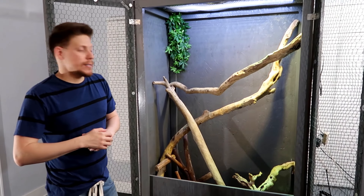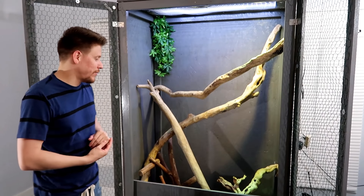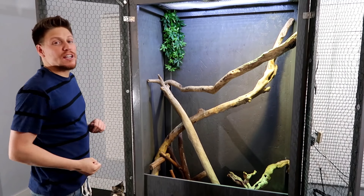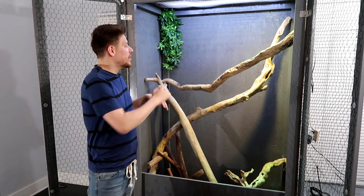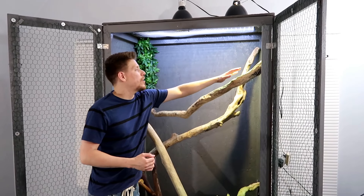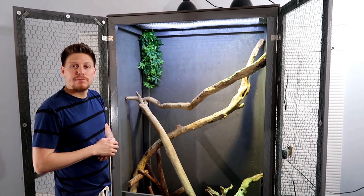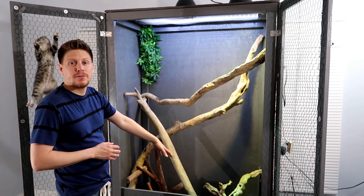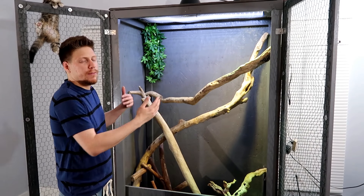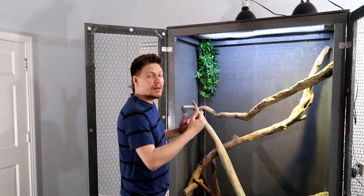Hopefully you liked the video. Leave me a comment — see what you think, any feedback. Don't leave negative comments; just let me know what you guys think. I think I'm gonna change the wood, the way it's arranged, because I'm messing with the distance from the heat — if it's too much. I'm gonna test the temperatures; I aim for like mid to high 90s. I also have to see how he reacts to it — if he's never in the basking area I'll probably bring it down. He tends to be staying at the bottom, so it could be he's too hot.